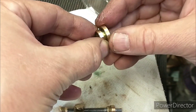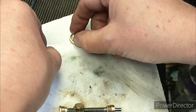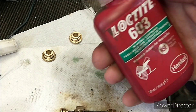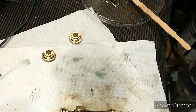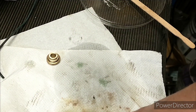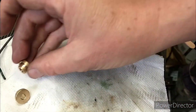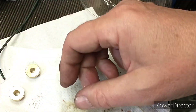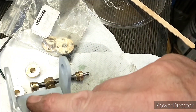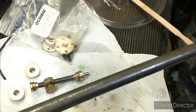Push it into place, and the same on this one — spin it round, push it into place. Let that set, shouldn't take too long. I was using 603 today, that's the first one I picked up. It's bearing retaining compound, so it's actually the proper stuff. I'm just wiping off the excess and there you go. So we've got inner bushes, outer bushes, and we've done the two for the weight shaft. That's the weight shaft in case you're wondering.